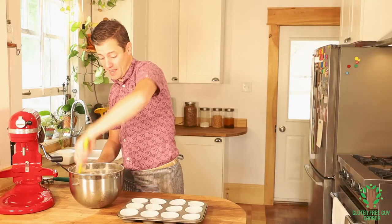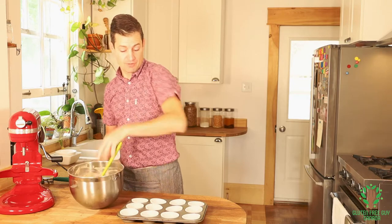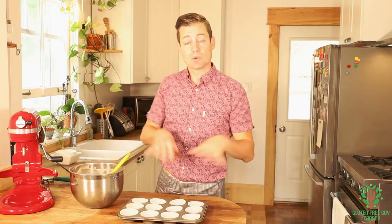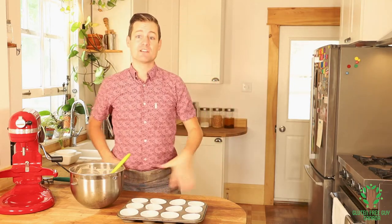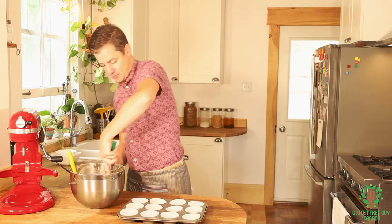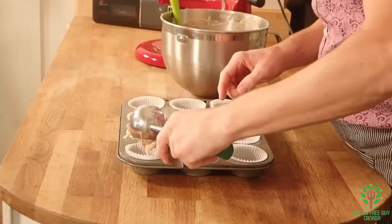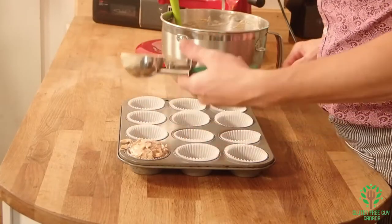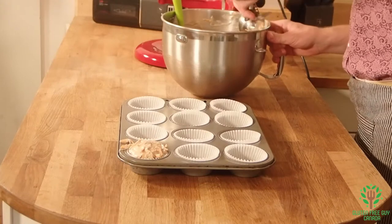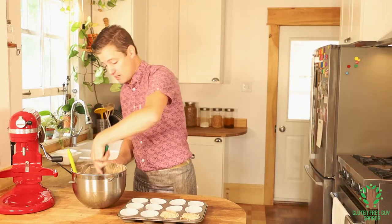I'm gonna have more batter here than I need for 12 muffins. I could do 24 muffins, but I'm gonna do 12 muffins and a little loaf of carrot bread. I'm gonna take my ice cream scoop and just scoop in — I like my muffins really full, so I'm filling them up because they're gonna puff up and they're gonna be great.